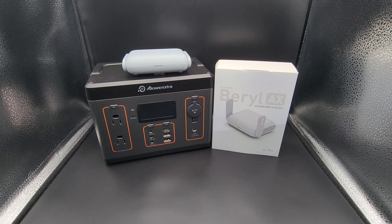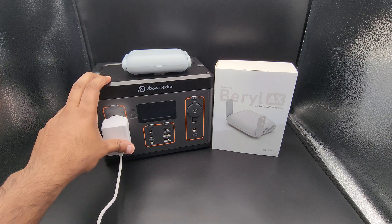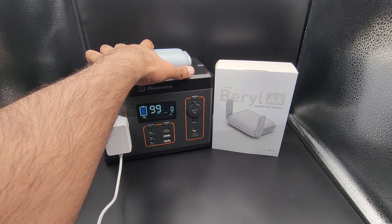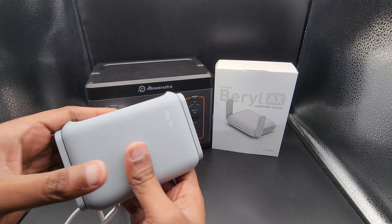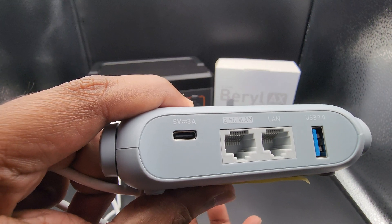The same holds true for the IoT network Beryl AX I use at home, which has about 30 plus devices connected. Those smart devices don't use heavy bandwidth, and again 10 watts is the max I've seen drawn from the original factory power adapter — with no reboots, no stuttering, no crashing, none of those issues whatsoever. I'm going to power that on and connect the power adapter to the USB-C port rated at 5 volts to 3 amps.